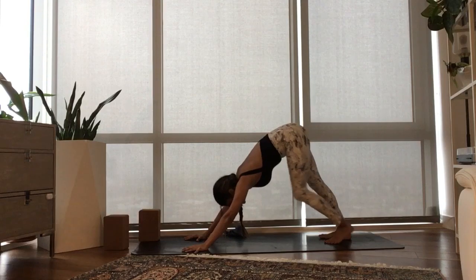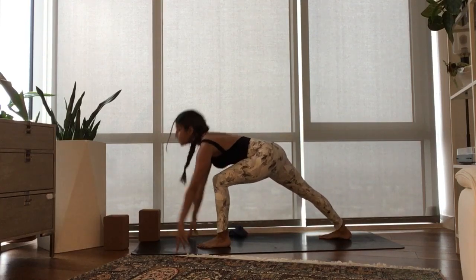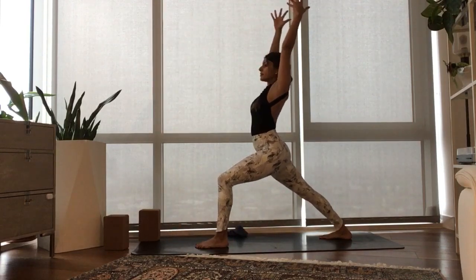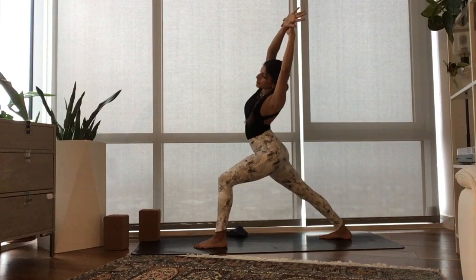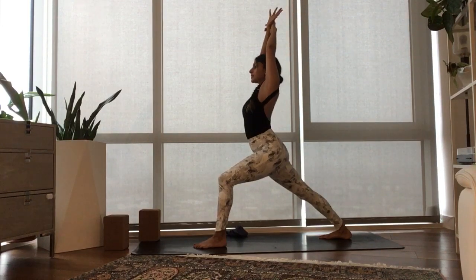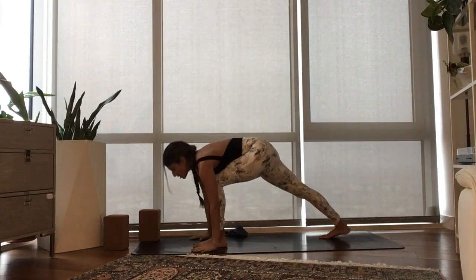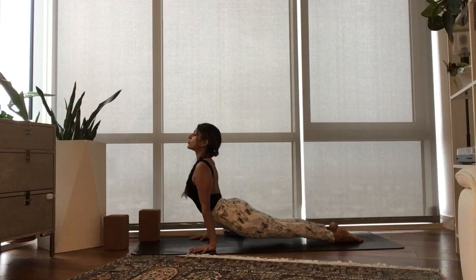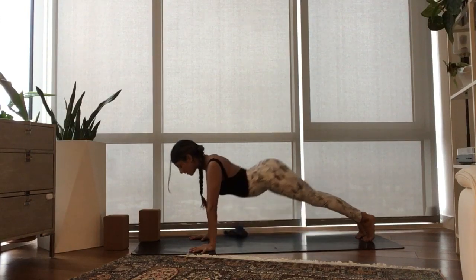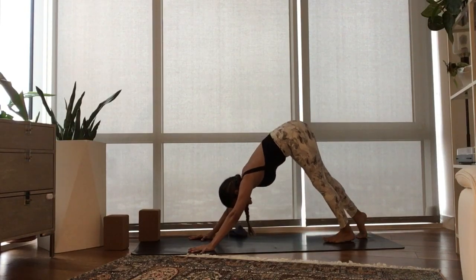Without missing a beat — ground the right heel down, step the left foot forward. Breathe in, reach up, Warrior One. Exhale, grab the right wrist, we bend to the left. Inhale, we come through center. Exhale, plant your hands — Chaturanga. Inhale, Urdhva Mukha, the heart rises high. Exhale, Adho Mukha Svanasana.